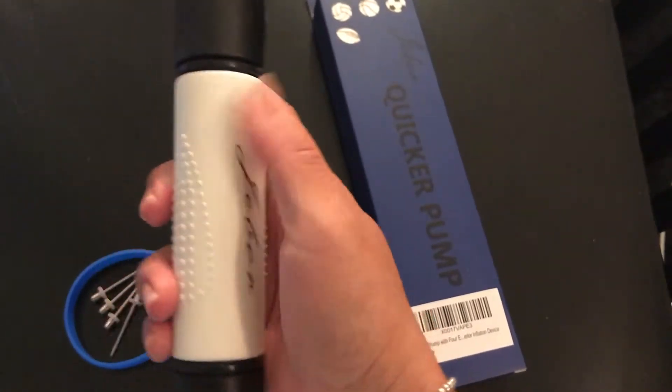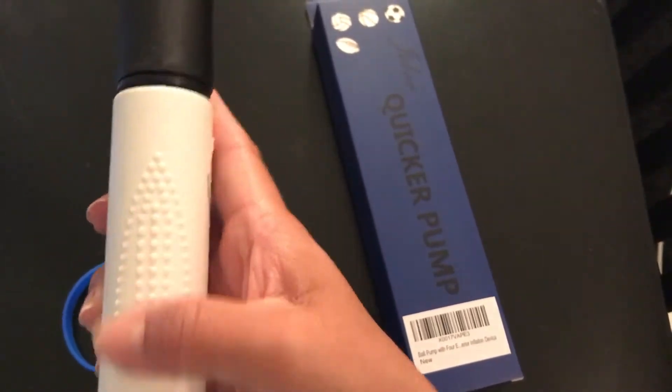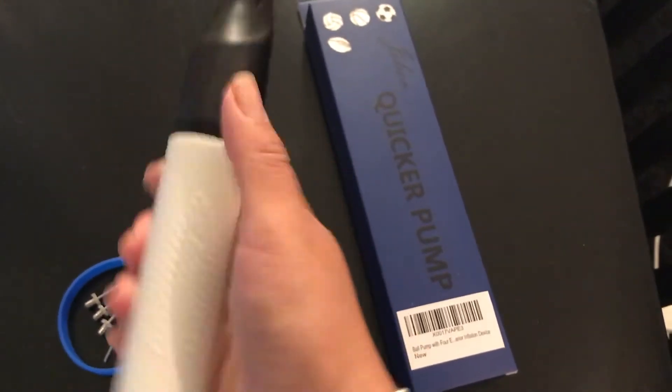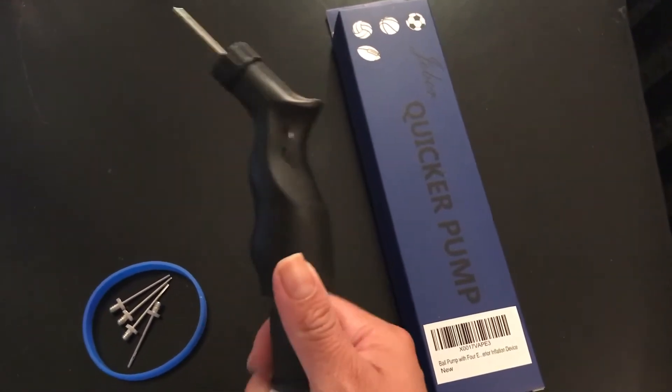For the other hand, it's got a nice silicone hand grip with some extra bumps on the side, just to make sure that you're not slipping and sliding when you're going up and down. Yeah, this is a great pump.